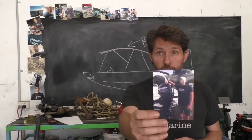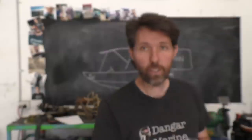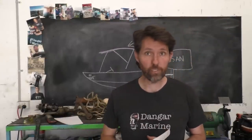Before we get going I've got another viewer t-shirt photo. This one is Seth Hoffman from Warren in Pennsylvania. You've probably noticed the name from the comments - he's been a viewer for a long time, so thanks for sending a photo in Seth.